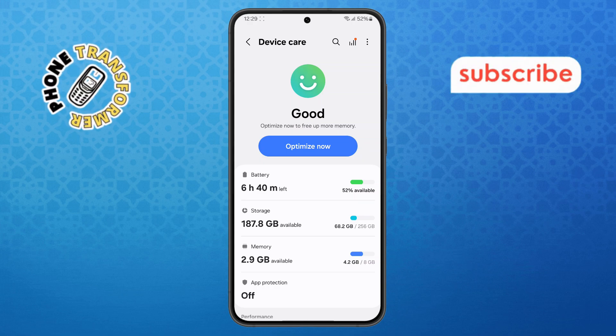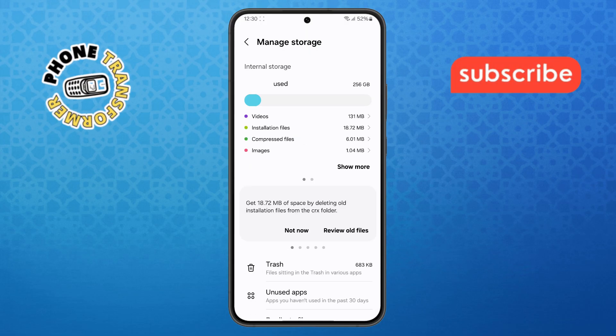Step 3. Inside the Device Care menu, find and tap on Storage. This is where you can see how much space is being used and what's taking it up.